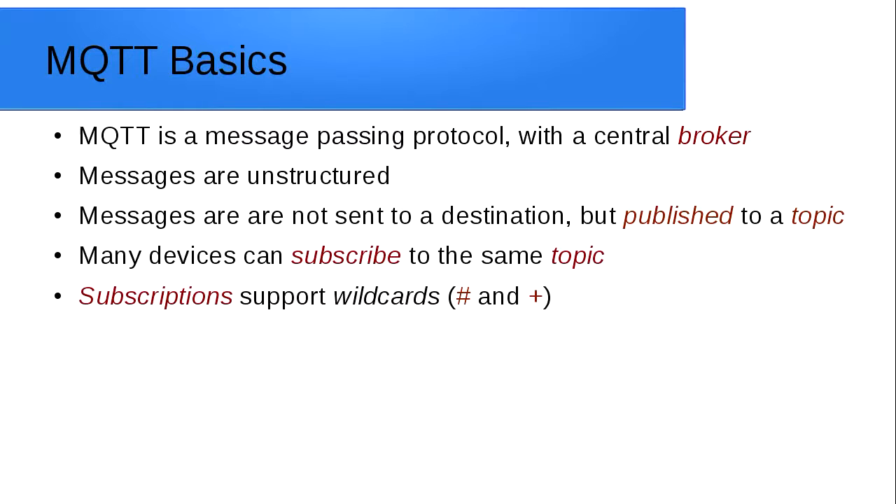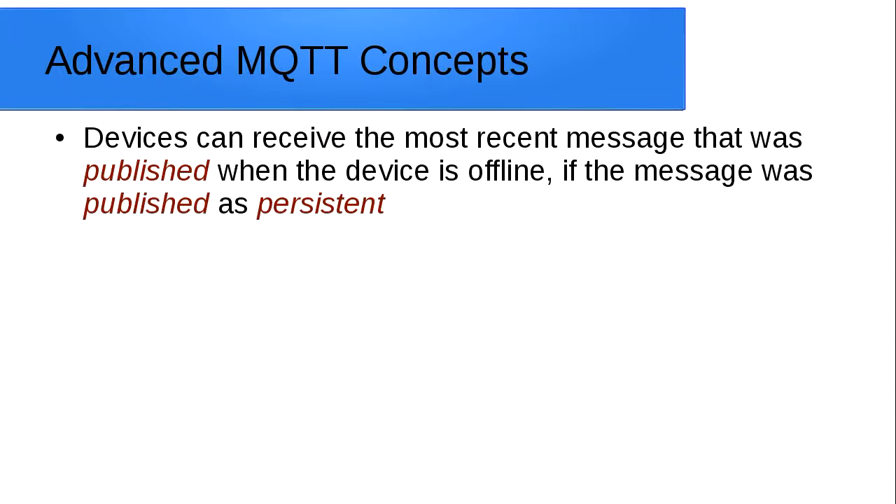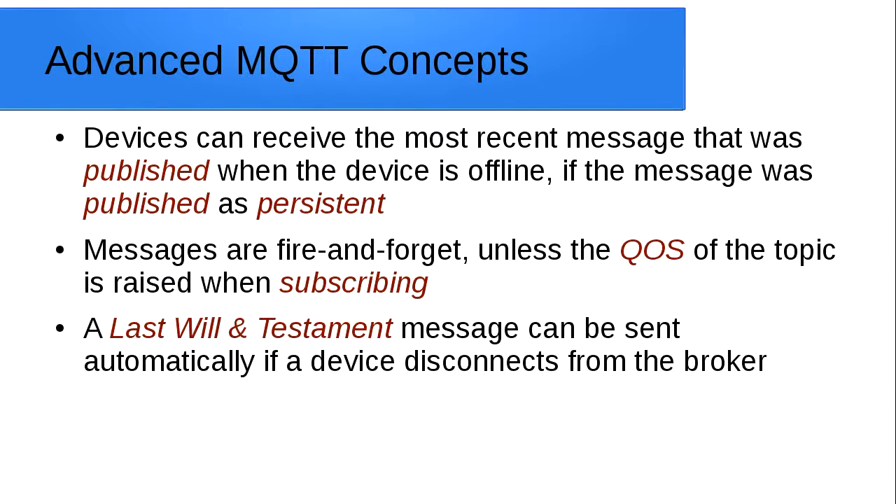When you subscribe to a topic you can also use wildcards. We won't cover this too much, but just know that hash (#) means everything. When we connect using the paho client later, we'll use the hash topic to be able to see all the messages passing through.